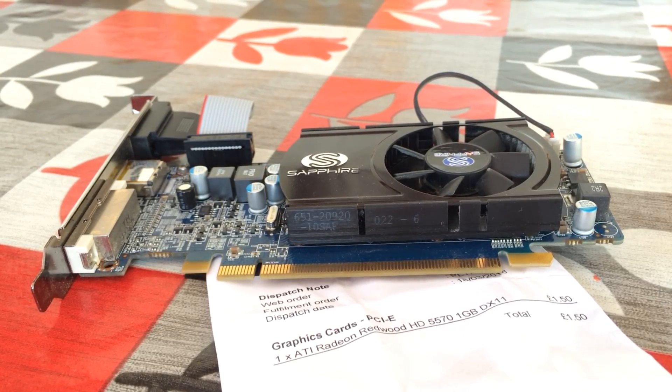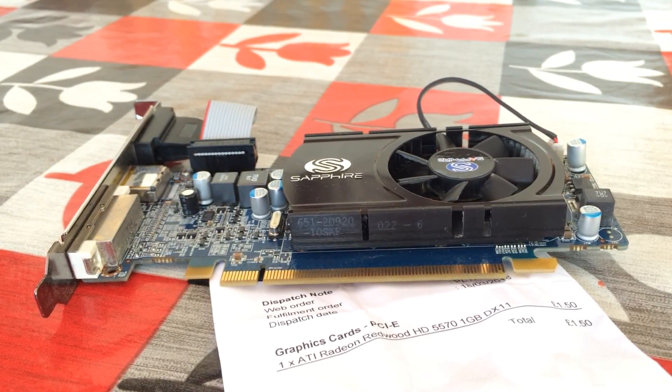Back in 2010, the HD 5570 was a £79 or $79 solution that sat in between the HD 5450 at £50 and the 5670 which retailed for $100. Today I thought we'd take a look back at this budget card, see what it can do, and try to overclock it a little bit to see what sort of results we can get.